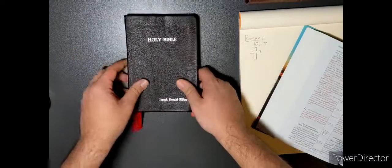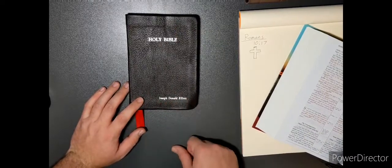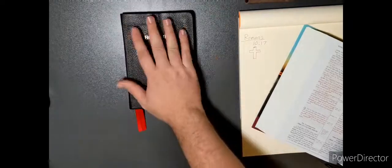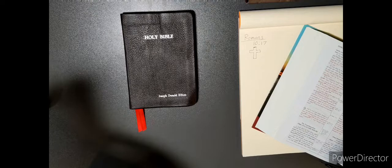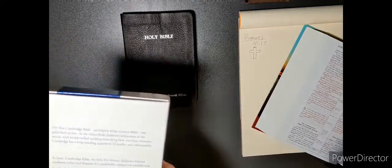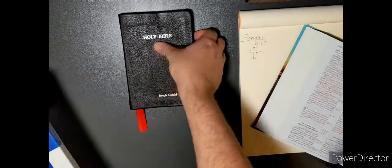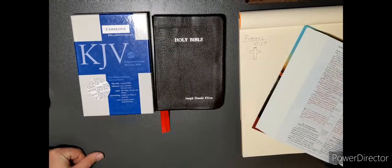Back page. My name is on this as well — I got it done in silver for something different. Very nice Bible. That is the King James Version Pitt Minion Reference Bible, rebound in sheepskin. This is the first edition. And if this is the original box, which it should be, this was originally done in black bonded leather. God bless.